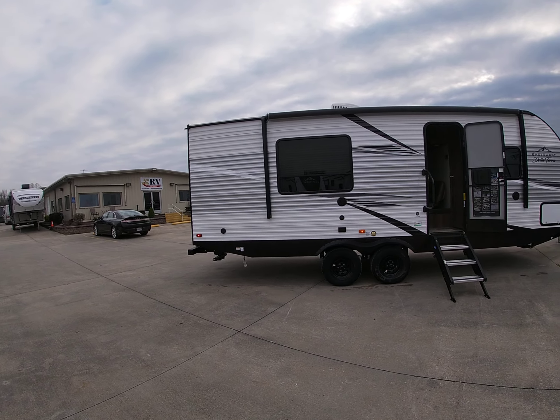It has the new oven with the glass top, microwave, an awesome deep sink with a great faucet, a really neat backsplash behind the stove, lots of storage across the top, and it's ducted air conditioning.